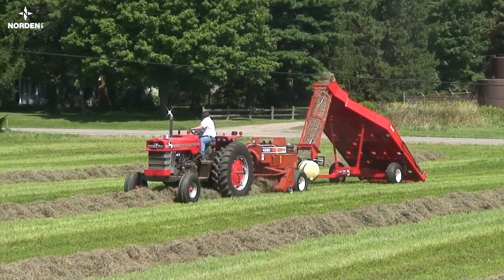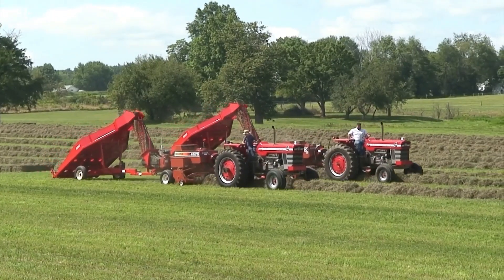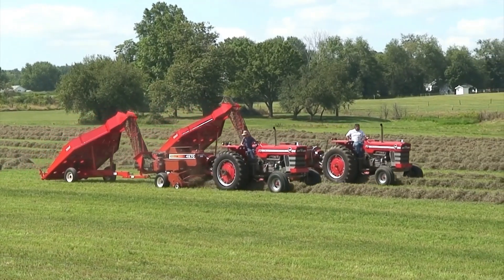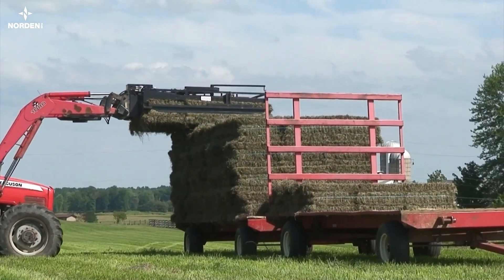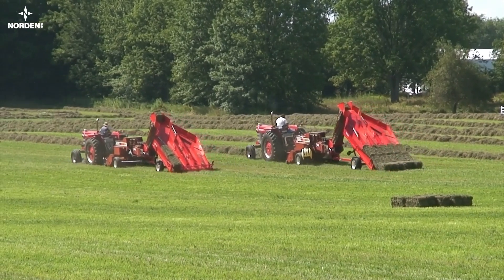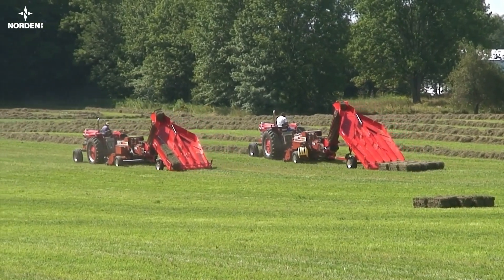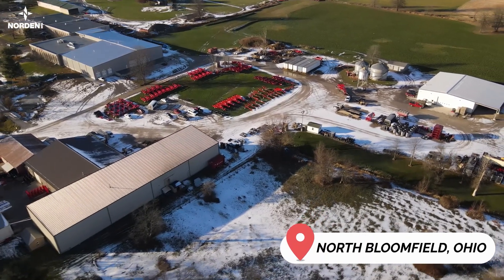Kenneth Kuhn started this business while farming in Northeastern Ohio when he saw a need for a simple, reliable hay accumulator. It operates using gravity to put bales together in the field for easy pickup with a loader. From that first idea nearly 20 years ago, this family business has grown into a full-scale manufacturing center for small square bale handling.